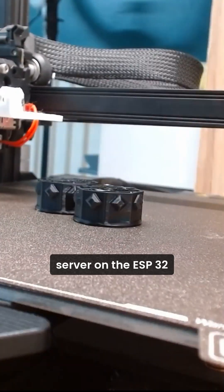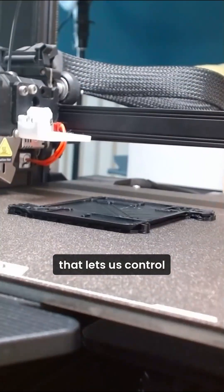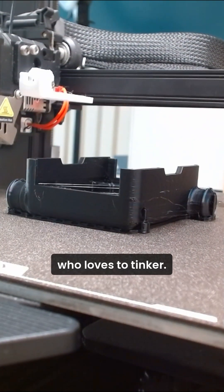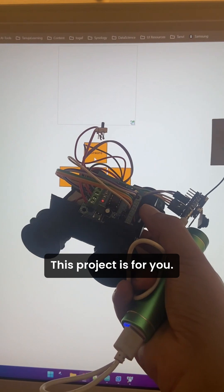I'm deploying a web server on the ESP32 that lets us control this beast from anywhere. Whether you're a hobbyist, a student, or just someone who loves to tinker, this project is for you.